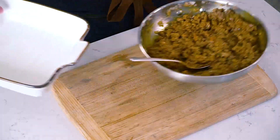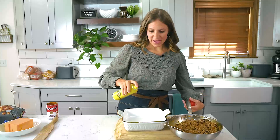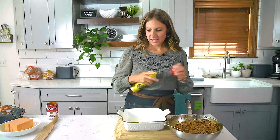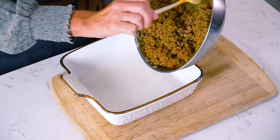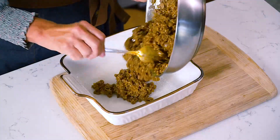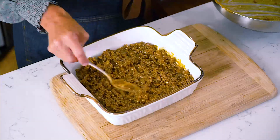One pound of ground beef is good for an eight by eight or a nine by nine baking pan. You can always double the recipe if you'd like. Spray the pan and then add the ground beef mixture and spread it out in the pan.